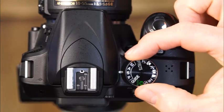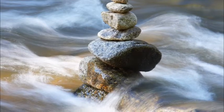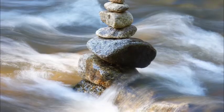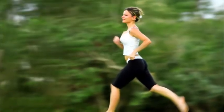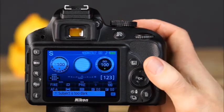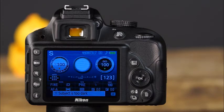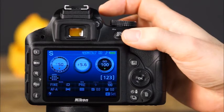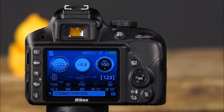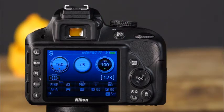In shutter priority mode, you'll set the shutter speed and the camera will automatically select an appropriate aperture value for proper exposure. Set the mode dial to S, press the shutter button halfway to activate the exposure meter, then rotate the command dial to select the shutter speed. The Nikon D3300 has shutter speeds ranging from very slow to very fast — one four-thousandth of a second. You can view the shutter speed and aperture values through the viewfinder or on the information display.